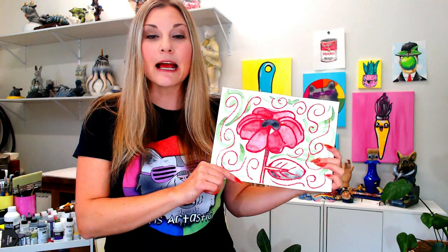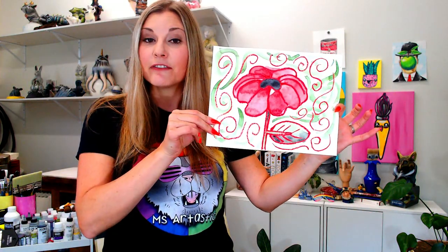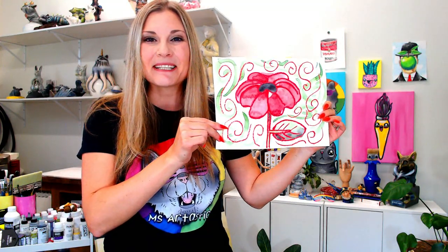We're going to be needing some oil pastels and some paint, either watercolor paint or tempera paint, and that's it, my lovely friends. So grab those art-making mediums and join me and let's make some poppy art.